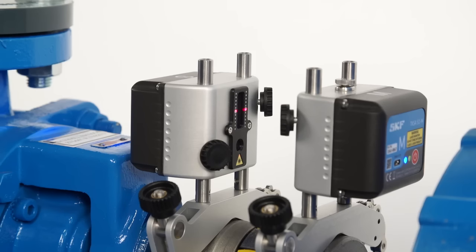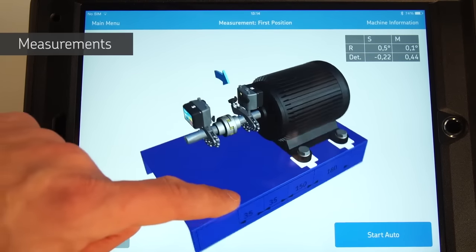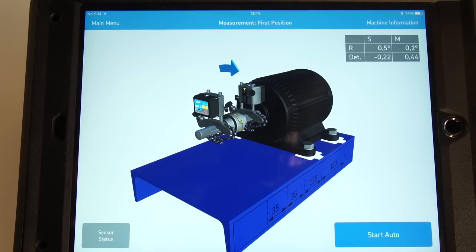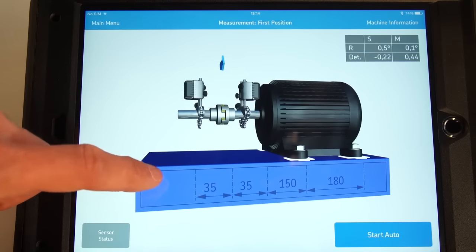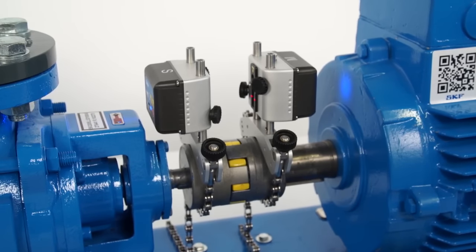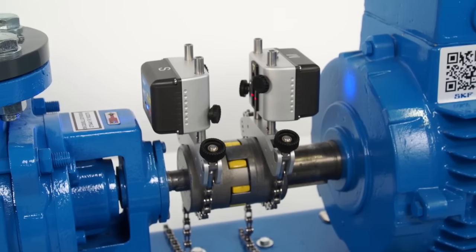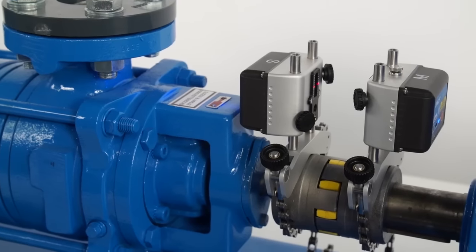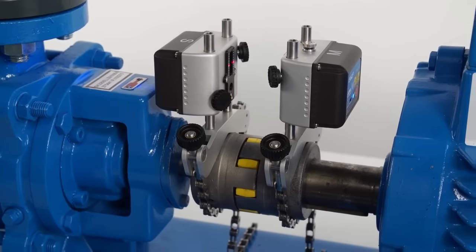During measurement, it is not allowed to make adjustments to this setup. Tap on done. The 3D live view allows the operator to freely rotate the machines from any angle — no matter which side of the machine you are on, the display will adapt to your position. The TKSA51 allows starting a measurement at any angle. Three measurements must be taken with a minimum angle of 20 degrees between each.